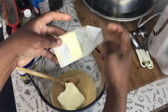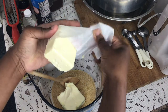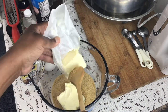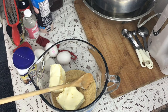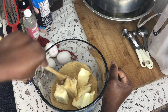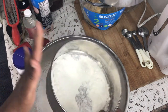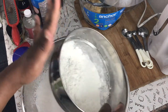In my bowl here I'm going to be creaming eight ounces of brown sugar — you can use granulated sugar as well — with eight ounces of butter. I'm going to cream it until it's light and fluffy. Now I'm sifting my flour; I have a cup and a half here.